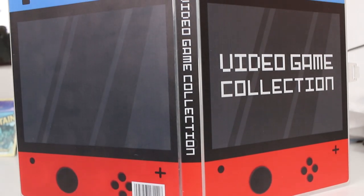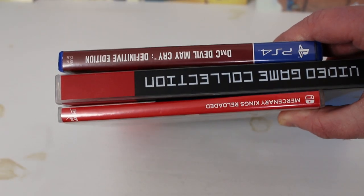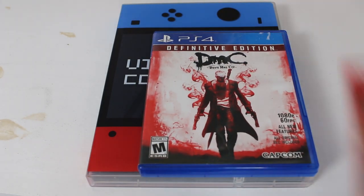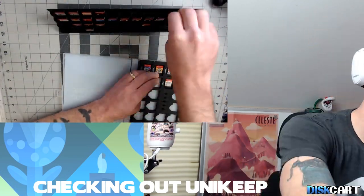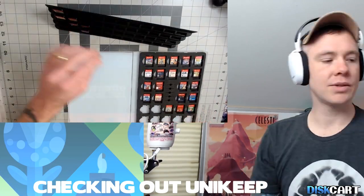One thing to note is that it is fairly small — it'll fit on most shelves nicely next to other video games. When you close it, it has a plastic clasp that clicks in, keeping everything secure. There's no way this thing is opening without you going and opening it yourself, which is great because you don't want it opening up inside your backpack.